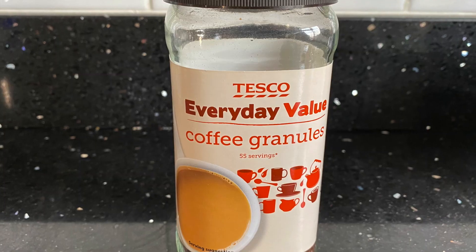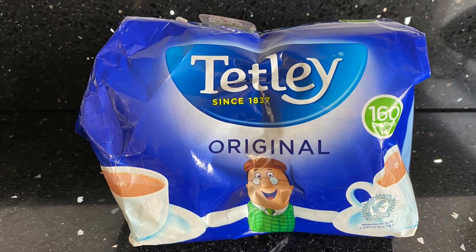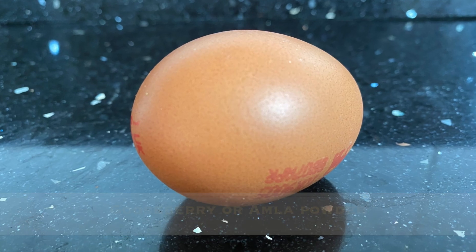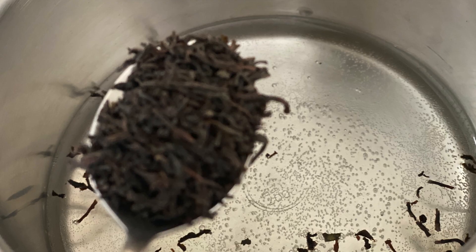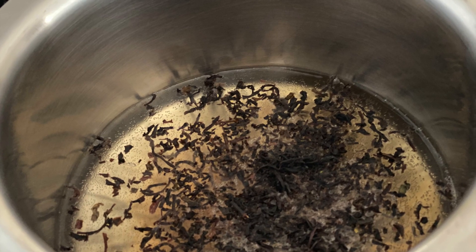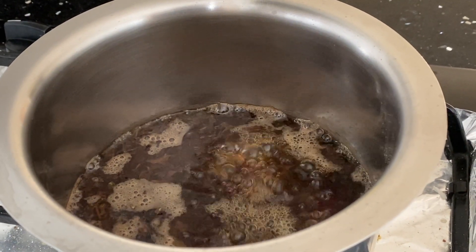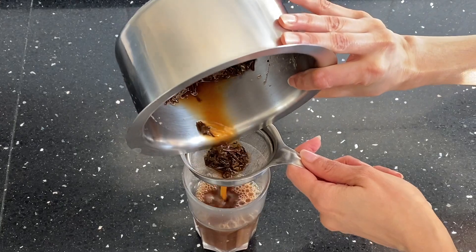To get a brown color, you'll need coffee powder and tea leaves with henna, and you'll also need gooseberry or amla powder and an egg for nourishment. Take one cup of water in a pot, add one tablespoon of tea leaves, and boil it until the water is reduced to half. Then strain the water using a strainer.